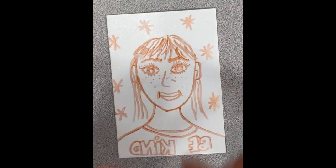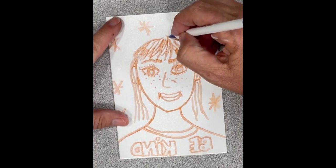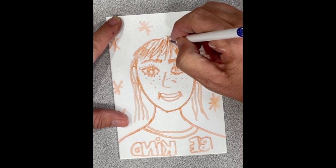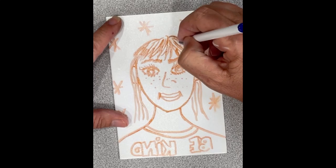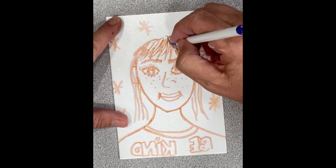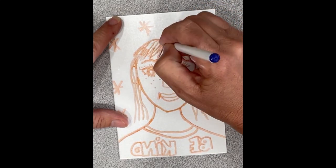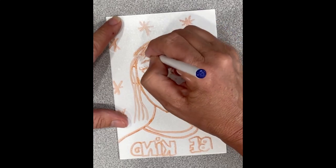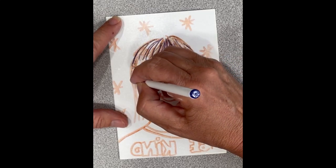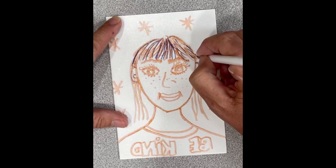Once you have this the way you want it, you are going to trace over with your ink pen. You're going over your lines and you want to put enough pressure that it's creasing the foam, but not so much pressure that it rips the foam. These are very fragile and delicate so you don't want to rip it as you're working on it.